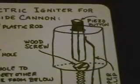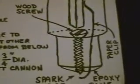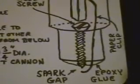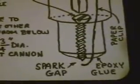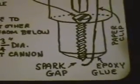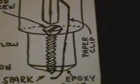We inserted the piezo button. After we put in the wood screw and the paper clip, we used epoxy to seal around where the spark gap was, so the spark would only jump between the wood screw and the paper clip.